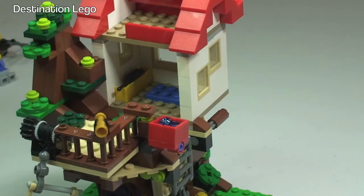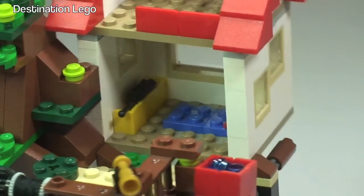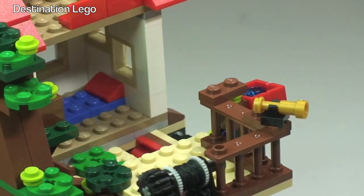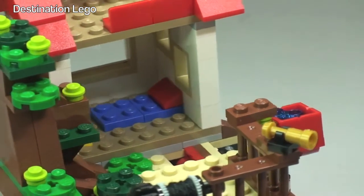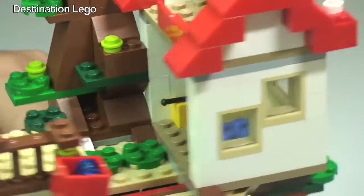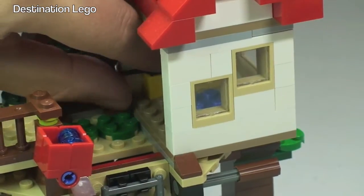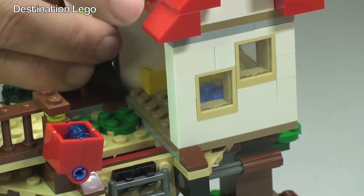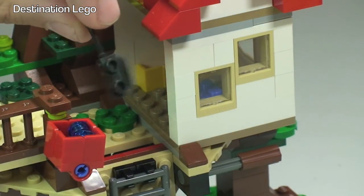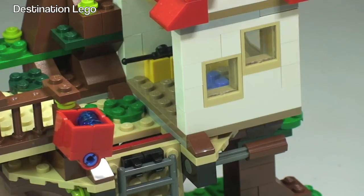Zooming in to get some more light inside the treehouse — you can see at the rear there is a yellow container. Going around, we can see there is a little bed area made up for our minifigure to lie down on, and you can obviously see out to the rear window. Inside that yellow container there is a little walkie talkie, kept up there in the treehouse so he can communicate with his friends down below.